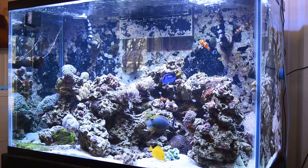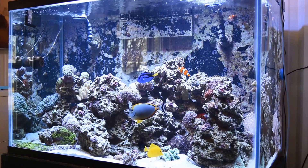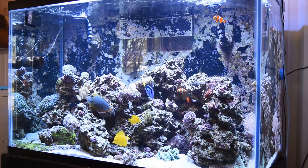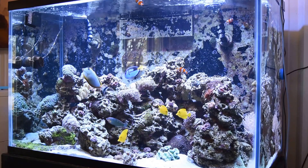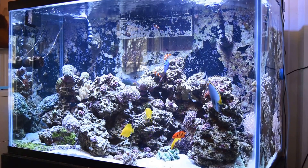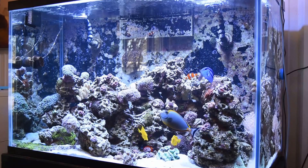Hello again. This is my 150 gallon mixed reef LPS and softy tank. It is a Marineland tank. I bought it from Petsmart a few years ago and I drilled it for the overflows. It has a Synergy Reef overflow on it.